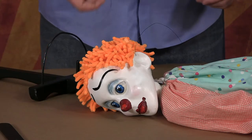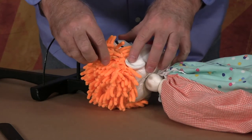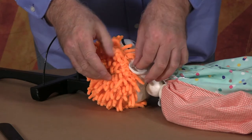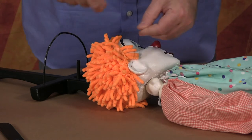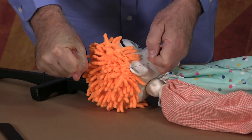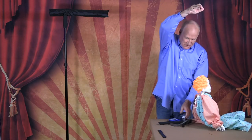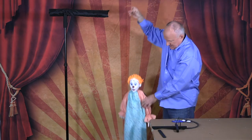Now we'll do it on the other side with the other ear — through the hole with the needle, and two granny knots. This will give you the approximate height of the marionette.